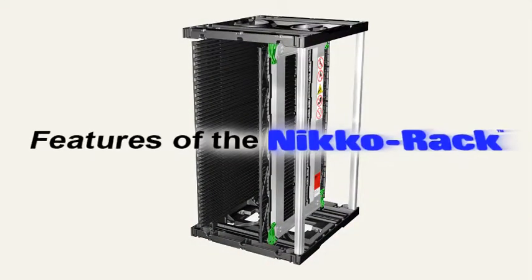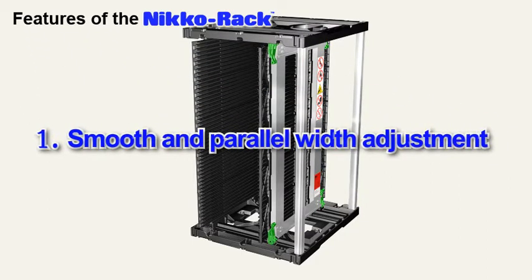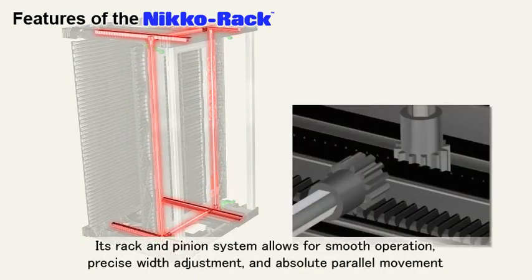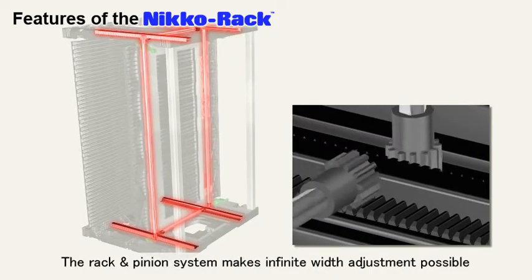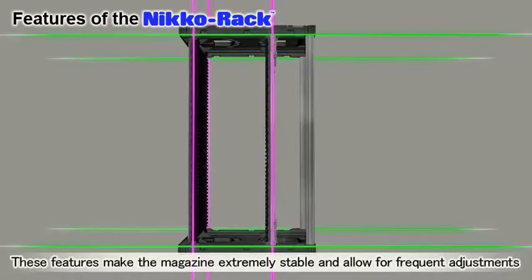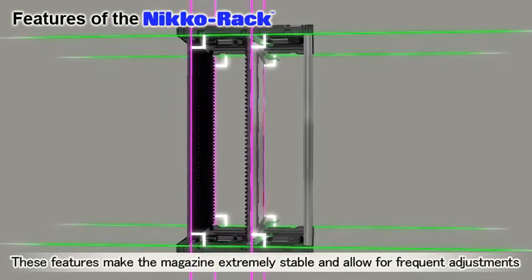Let's take a look at the features of our Niko Rack. A key feature is its smooth and parallel width adjustment. Its rack and pinion system allows for smooth operation, precise width adjustment, and absolute parallel movement. Four lock levers help strengthen the magazine and secure the PCBs. These features make the magazines extremely stable and allow for frequent adjustments.